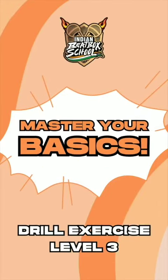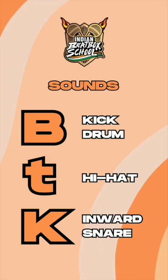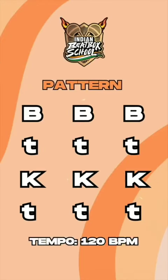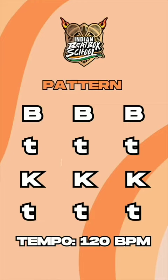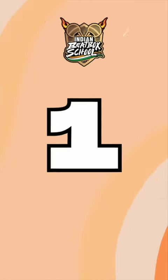Indian Beatbox School — master your basics drill exercise, level 3. Sounds: kick drum, hi-hat, and the inward K snare pattern. BBB TTT KKK TTT on a tempo of 120 BPM. Let's do this — three, two, one, beatbox.